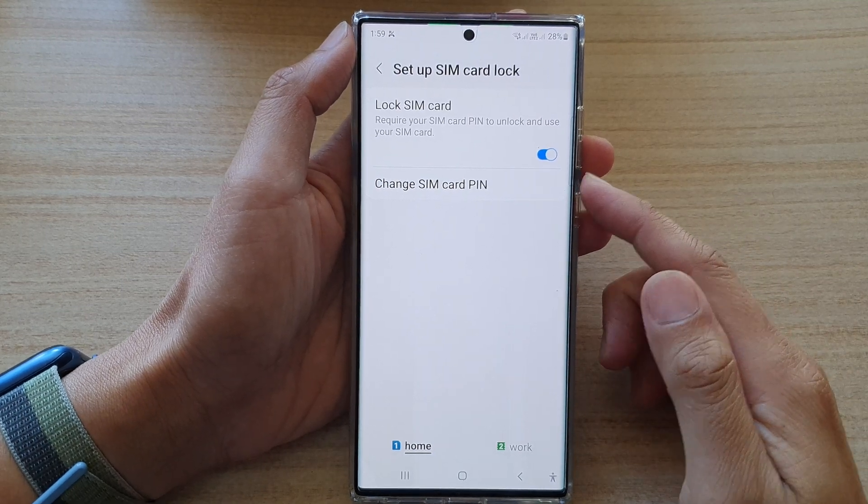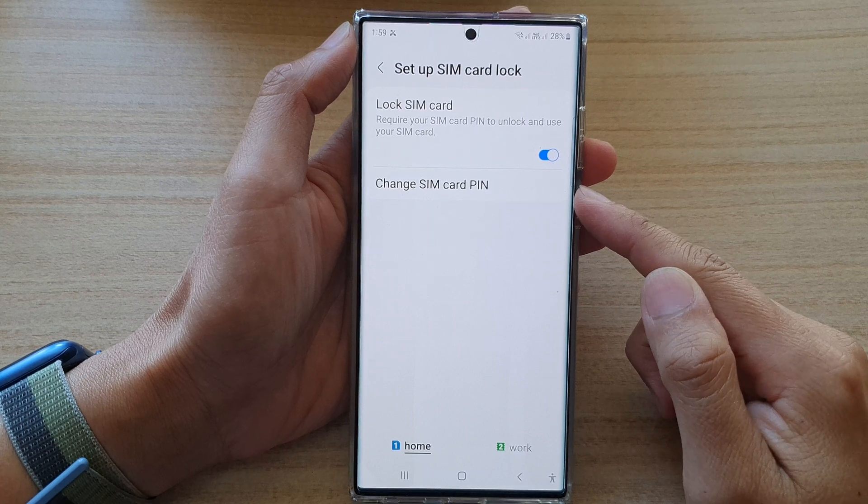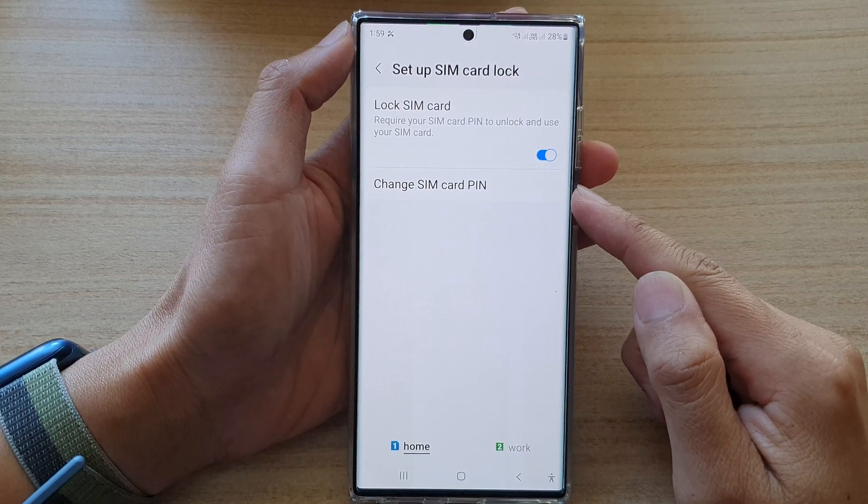In this video, we're going to take a look at how you can change your SIM card PIN on the Samsung Galaxy S22 series.